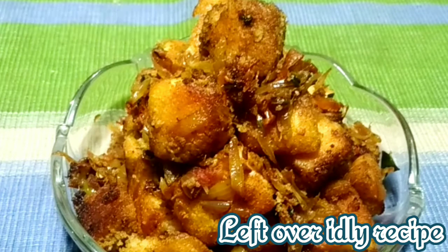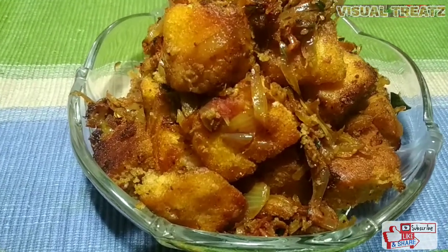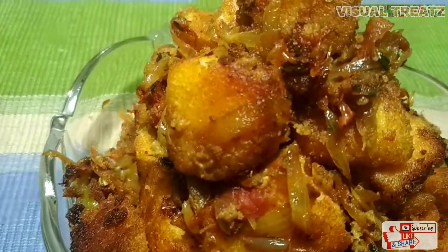Hi friends, welcome to Visual Treats. I'm going to show you an evening snack — I'm going to make masala idli.